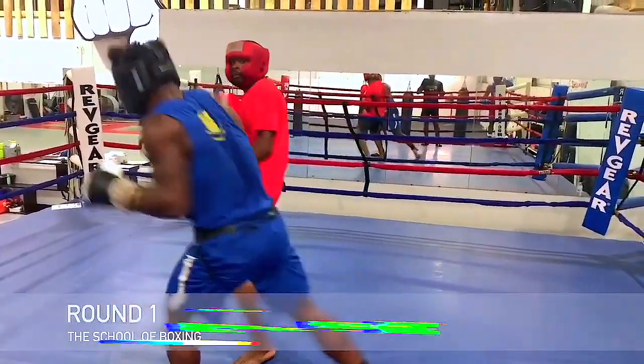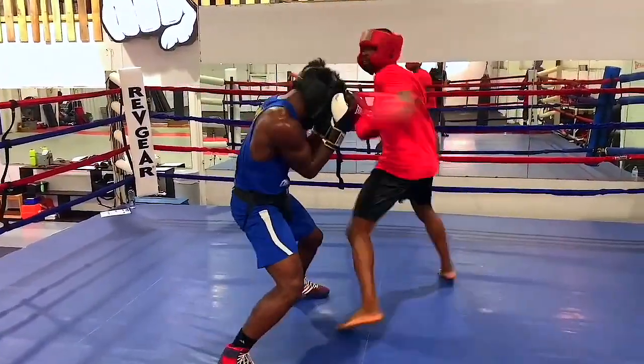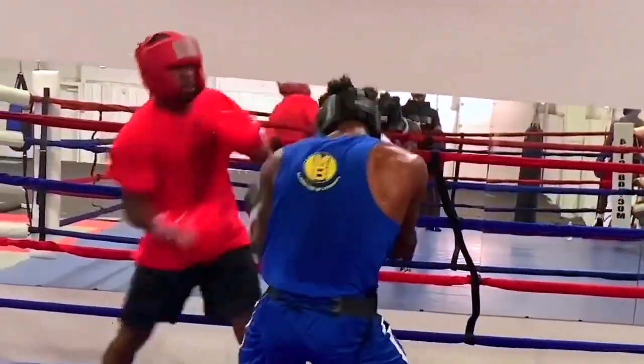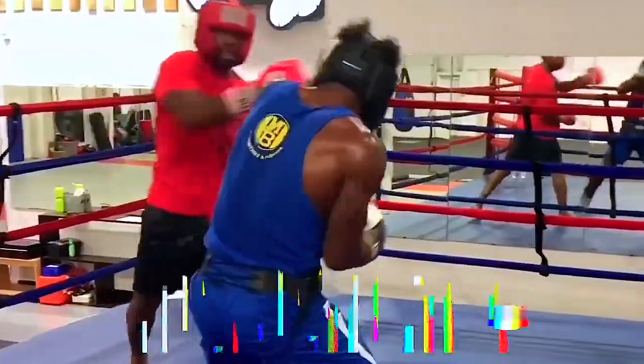Peek-a-Boo Punch Performance will teach you things like throw away and changing levels. As you can see here, George is a mixed martial artist but knows how to throw hooks off the jabs and feints. As you can see here, his defense off the ropes is very, very solid.